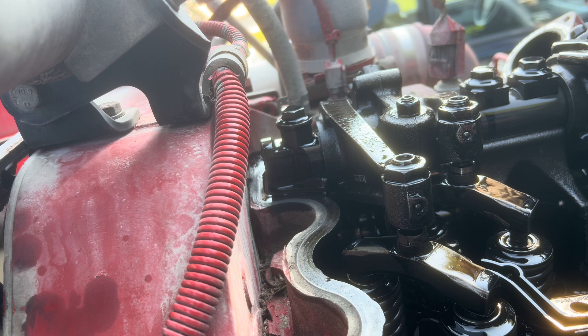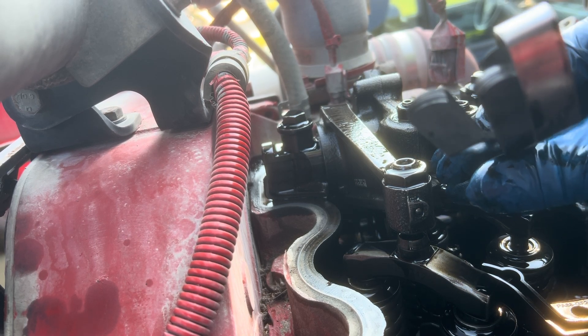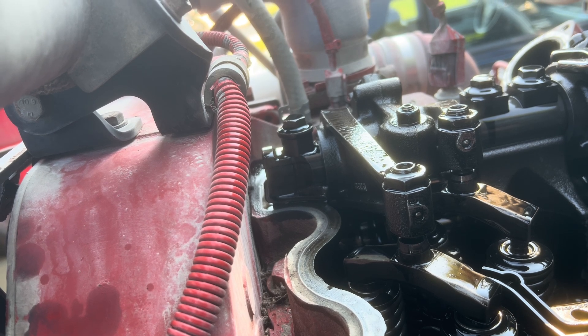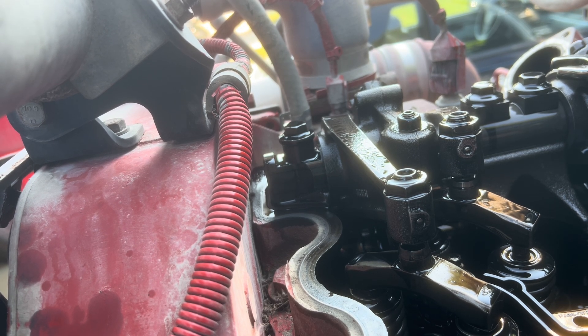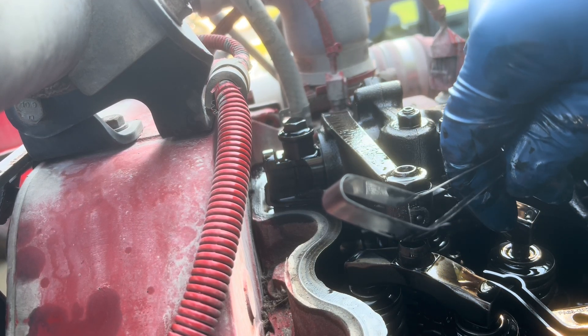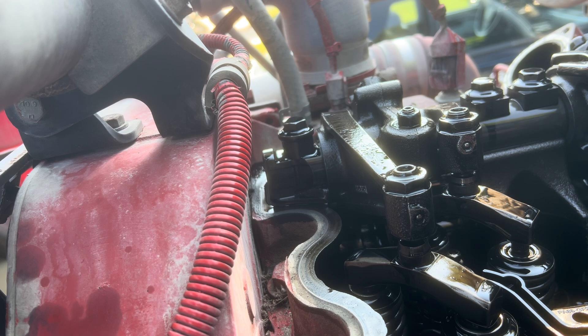Next, check the jake brake rocker running clearance, which should be 25 to 110 thousandths. Take your 27 thousandths feeler gauge and make sure it fits under there, then stack gauges up to 110 thousandths to make sure it's not too large. If the 110 thousandths stack won't fit, you know you're within spec — not too high and not too low. Then go to position B on the balancer and do either cylinder 2 or cylinder 5, whichever one has the loose rockers.